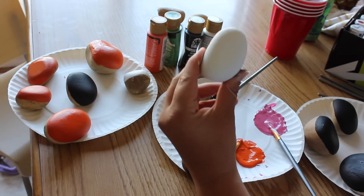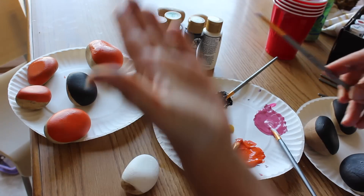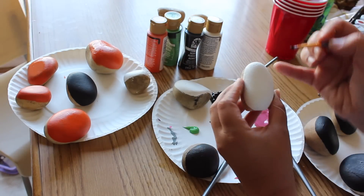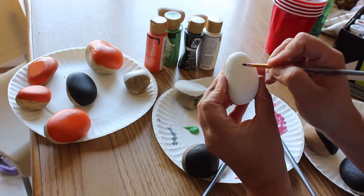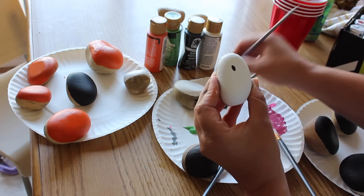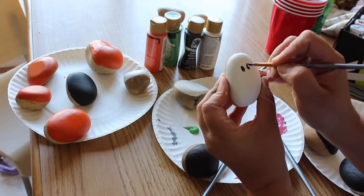Here I'm going to paint two eyes on my ghost using a small paintbrush. I found this to be a little harder than I expected and switched over to using a wooden dowel for dotting on my second ghost rock. The wooden dowel made even circles and was much easier to control.